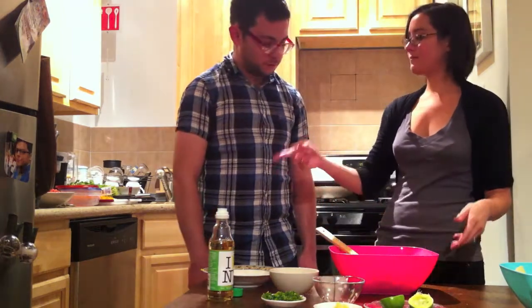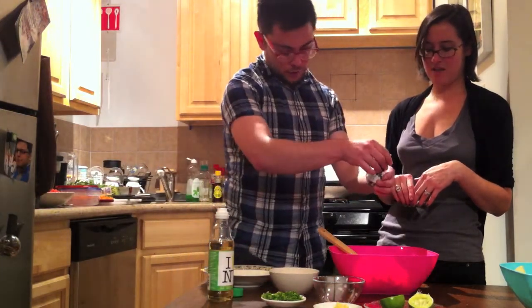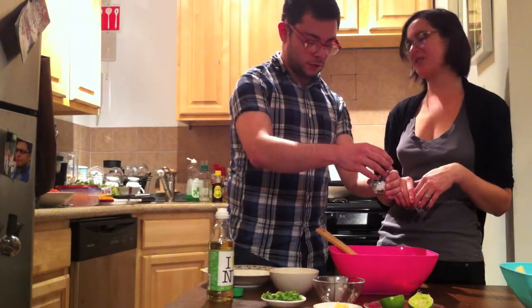Then you can mix it all up. You'll want to add some salt — maybe about a teaspoon.